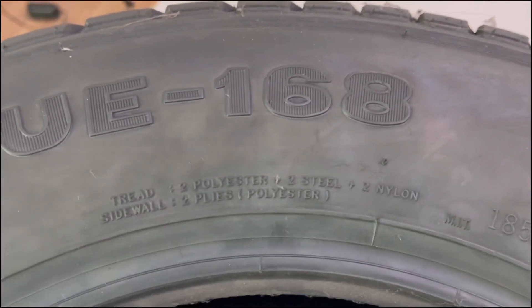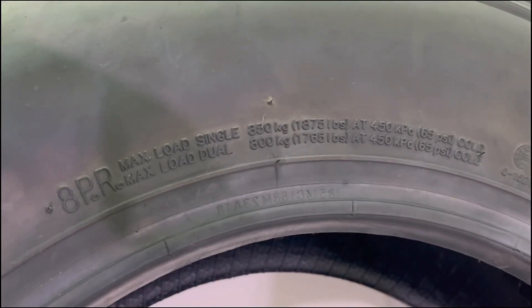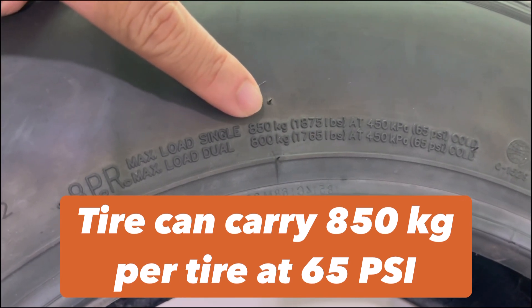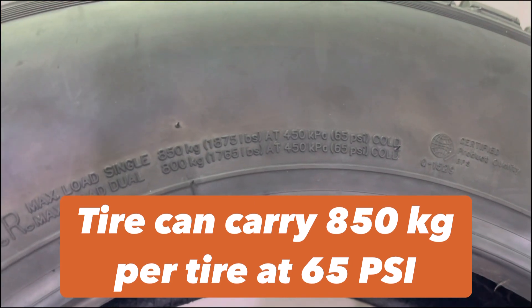Ply rating doesn't tell a consumer any important information. I'd rather look at the tire's weight-carrying capacity. In this case, in single fitment, this tire can carry 850 kilos at 65 psi — that's what we're talking about, per tire.